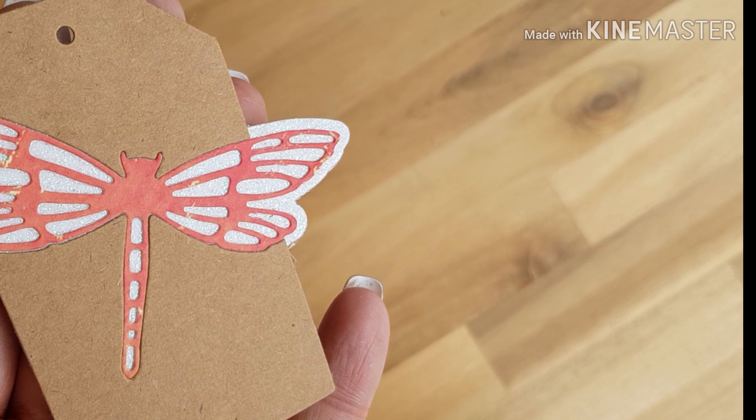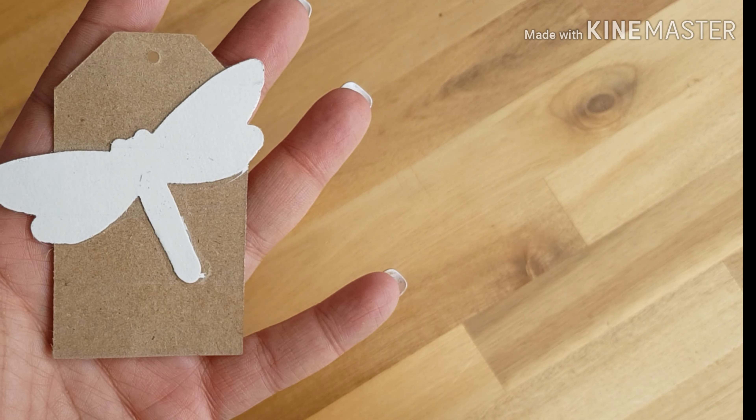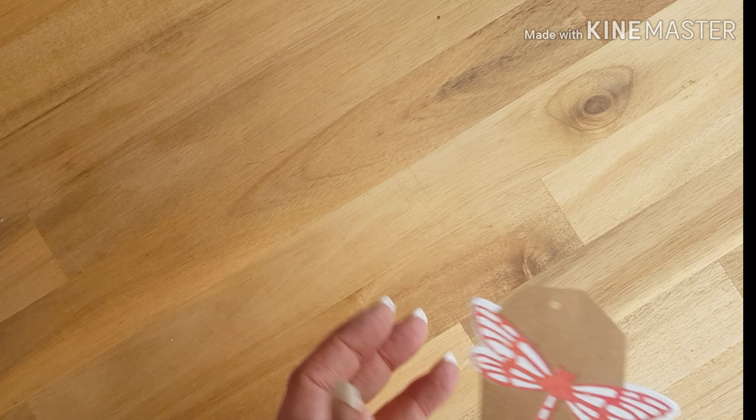When you put it up to the light, obviously the light comes through the wings, which looks really pretty. I played around with some of the nesting dies a little bit, which obviously gave me a harder back and made it look just a little bit tidier.